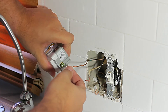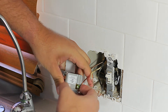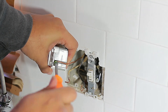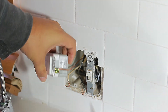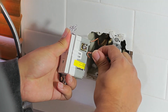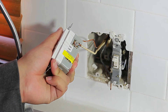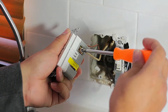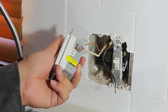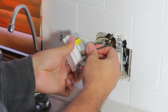Let's go ahead and connect the ground first. We do that by placing the wire around the green screw and tightening it. Now we go ahead and install the white wire, and then finally install the black wire. Remember, we want to make sure that all screws are well tightened.